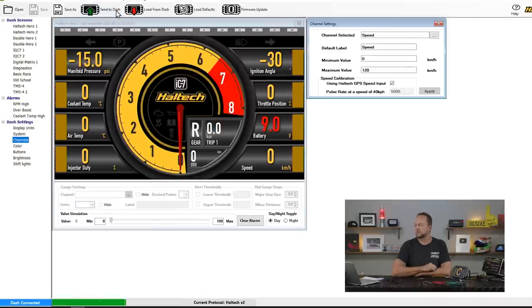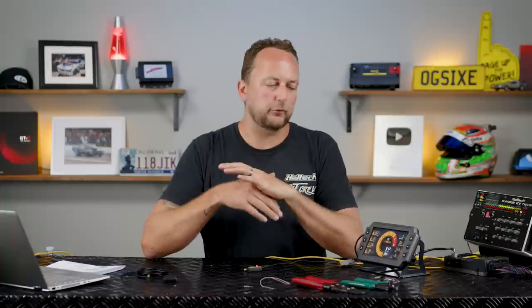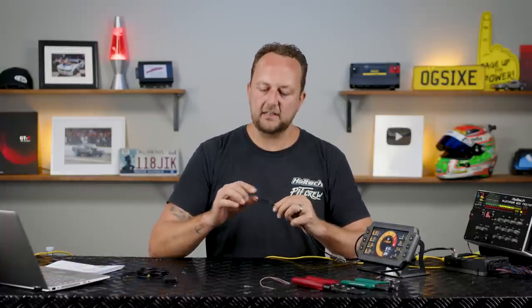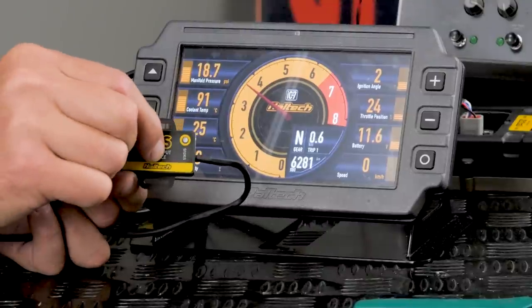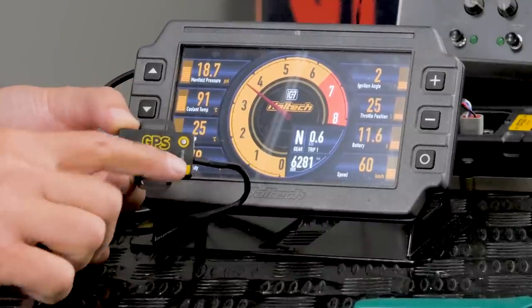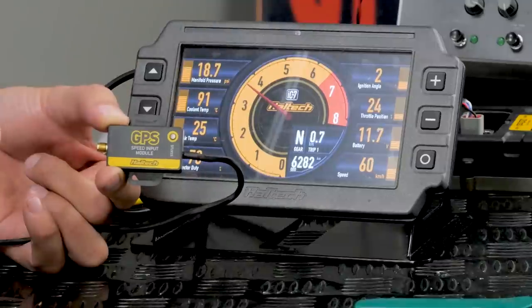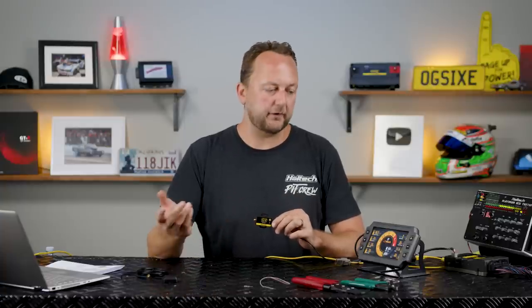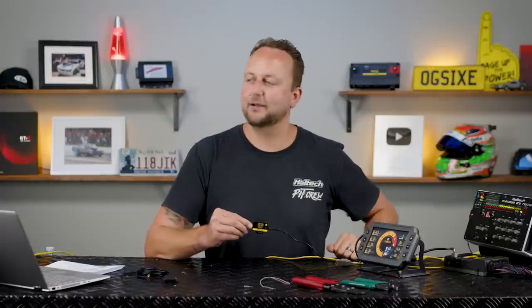I'm going to send to dash. You can see at the bottom it's sending that information into the dash. Once that's in, all we need to do is go for a drive, get some GPS reception, and verify it's working. But there's a nice simple way to prove it right now — hold the GPS like this, there's a button on the back. Gently squeeze the puck front and back: one, two, three. It puts it into a test mode and our speed input on the dash is showing 60 kilometres an hour. It's outputting 5000 pulses per kilometre right now — showing 60 k's an hour. I know it's working. The setup's done and this thing is ready to mount.